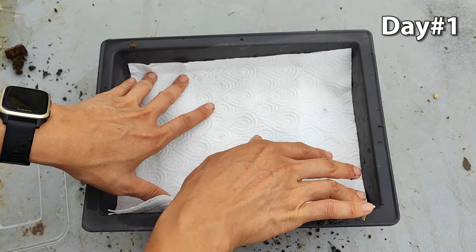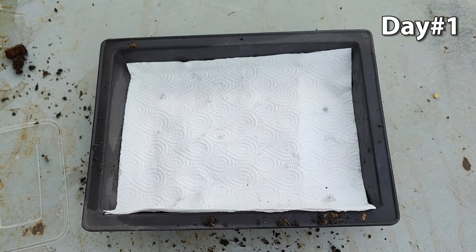Finally, place the container in a warm location with bright, indirect sunlight.